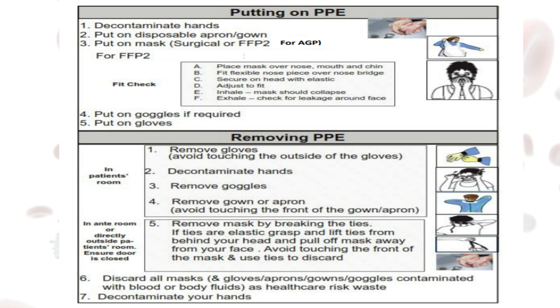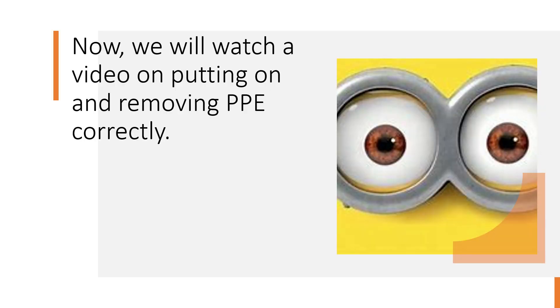It is very important that PPE is put on accurately so that it can be removed correctly, otherwise there will be difficulties removing things in the right order. We will now watch a video on how to correctly put on and remove your personal protective equipment.